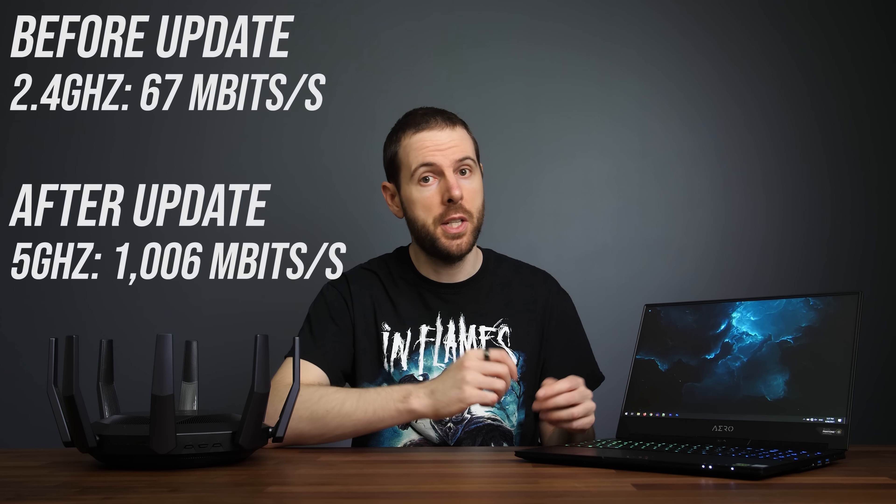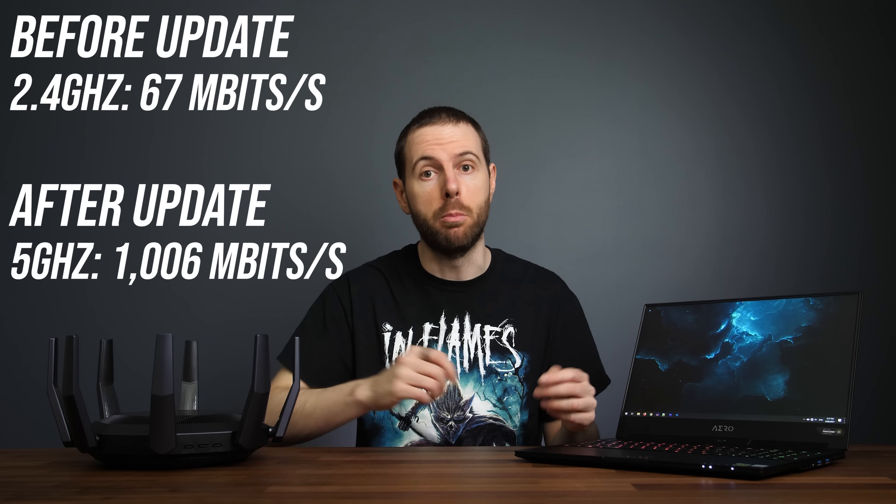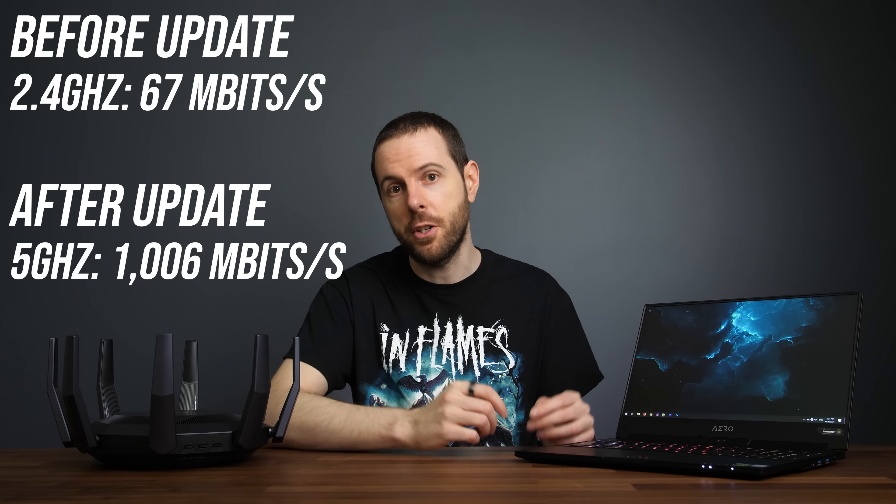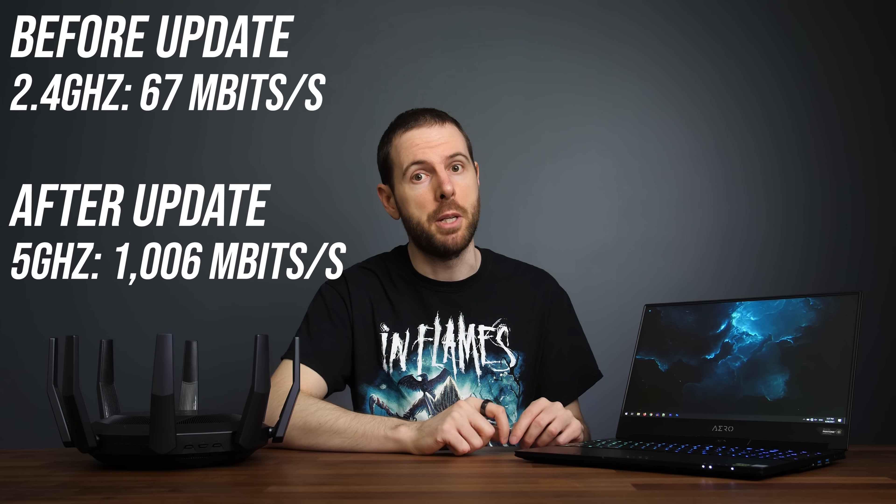That previous screenshot demonstrating the Intel driver upgrade was actually from this laptop. Before applying that update I wasn't able to connect to the router over the 5GHz network, but as soon as I applied it I was able to connect no problem and get significantly better speeds compared to the 2.4GHz band. Just goes to show that it's definitely worth checking for updates.